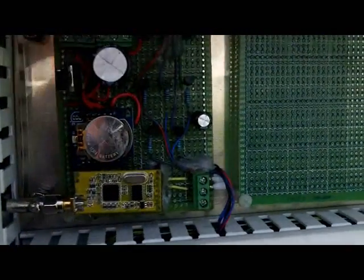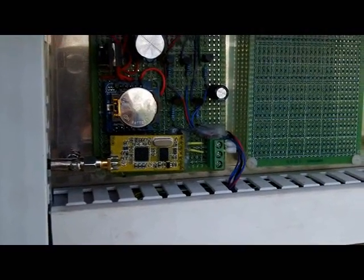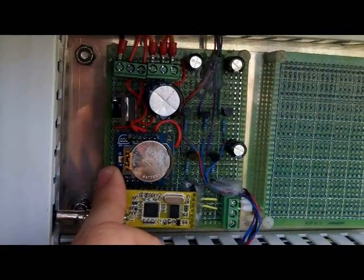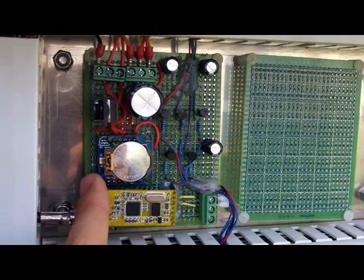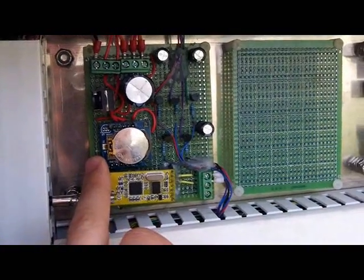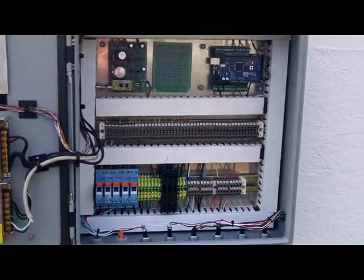Another upgrade: on my original greenhouse I just used a light sensor to determine night versus day and when to start watering. On this one I put in a real-time clock, which works out a lot better. The photoelectric sensor was finicky — you had to calibrate it. The real-time clock is a lot more stable and works very well.